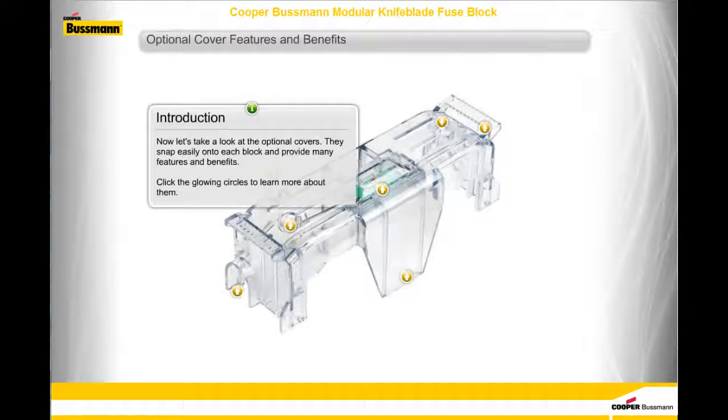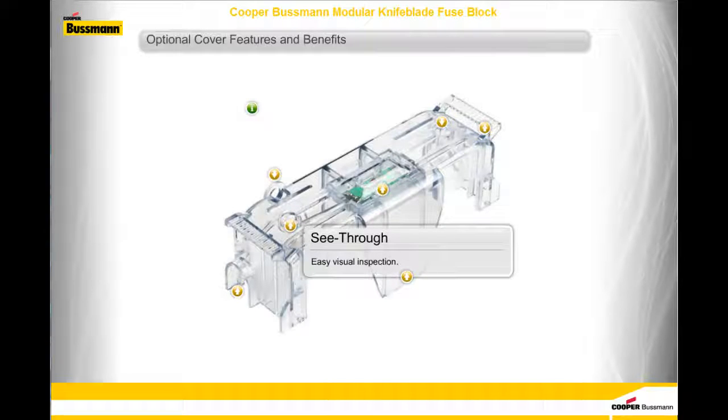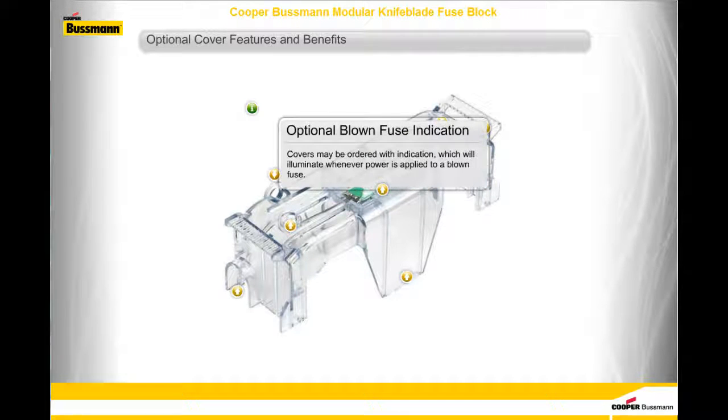Now let's take a look at the optional covers. They snap easily onto each block and provide many features and benefits. See-through: the covers are see-through to facilitate easy visual inspection. Finger grips at each end assist in easy removal. Vent slots improve cooling during operation. Optional blown fuse indication: covers may be ordered with indication, which will illuminate whenever power is applied to a blown fuse.